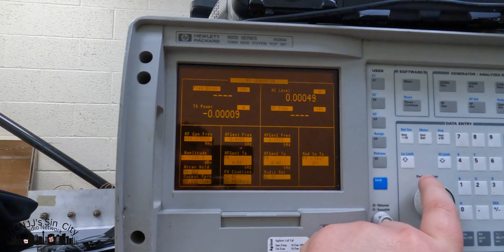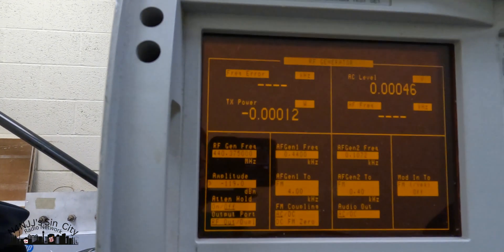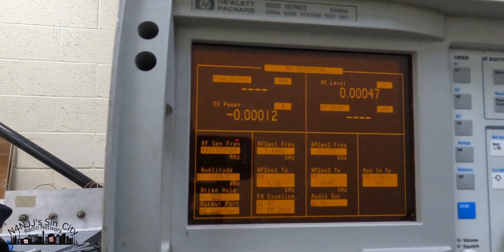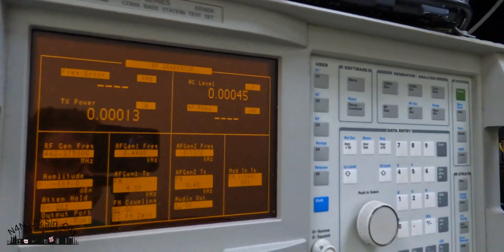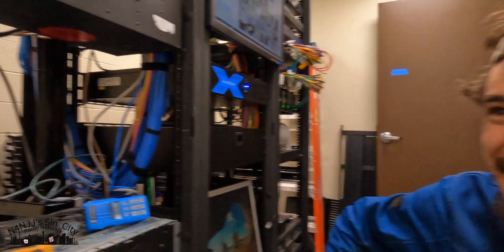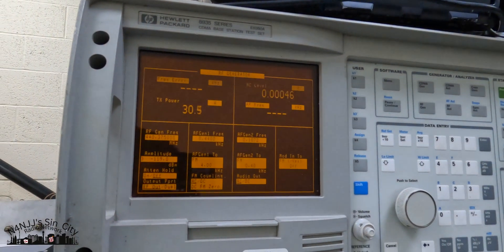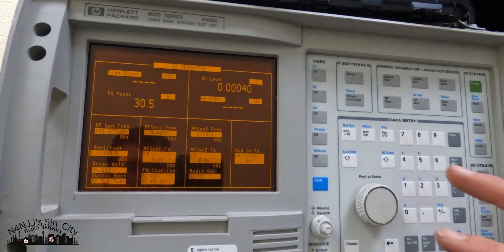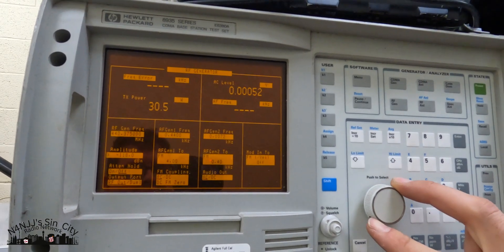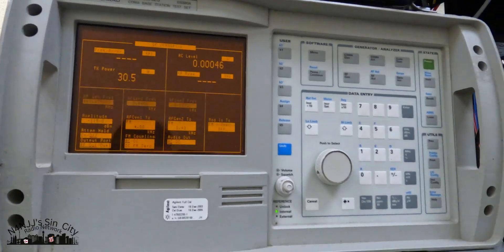Looks like negative 119. Let me turn the transmitter on — if we did everything right, this should stay. There's a dB or two of desensitization, but that's still pretty good. Bringing it up — negative 115. Pretty good.